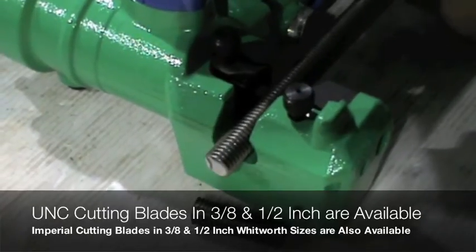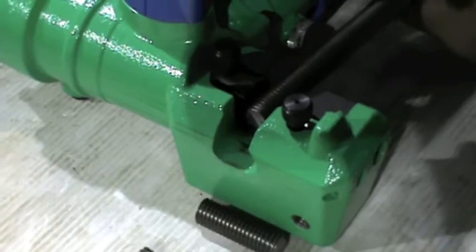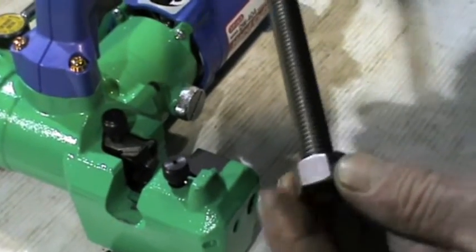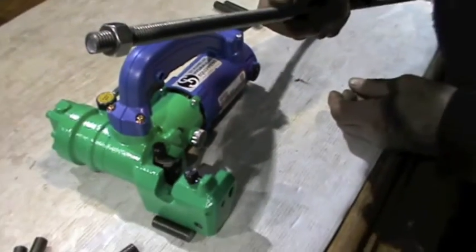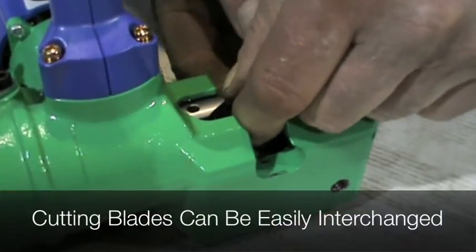Kamikura's DW404 threaded rod cutters allow operators to easily cut threaded rods without damaging the thread after completing the cut. Weighing just 4.8 kilograms, the electric powered threaded rod cutter offers portable operation, making it suitable for factory and on-site environments.